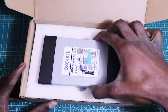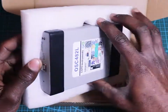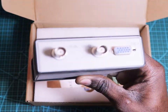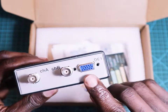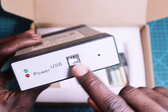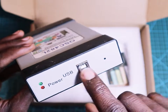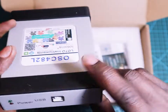And here we have the oscilloscope itself, the main body. As you can see it comes with two channels A and B and this VGA port to connect the modules. And it comes with a USB port to connect to the computer and two LEDs for showing the power.